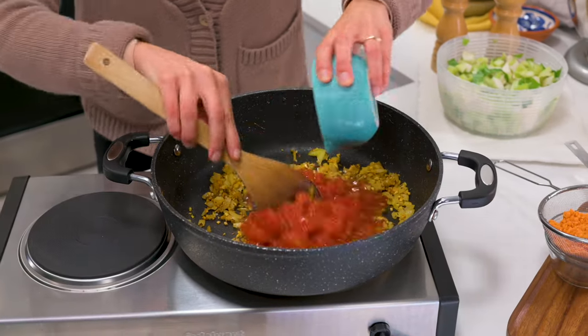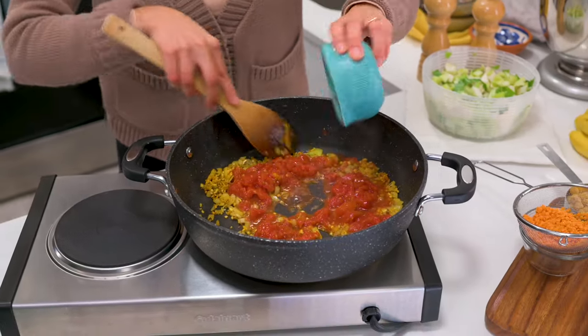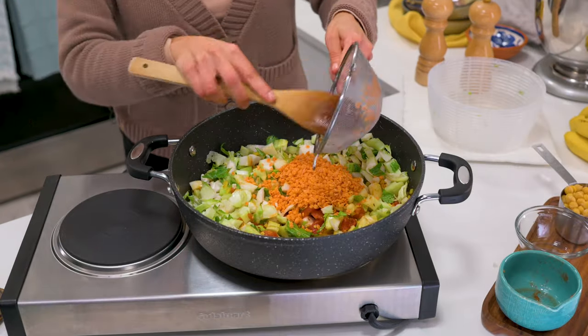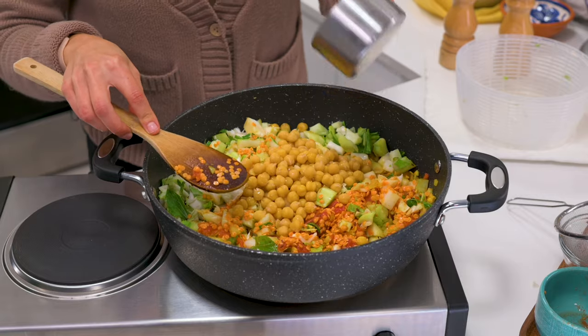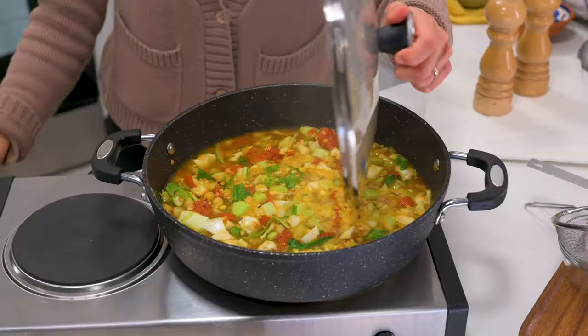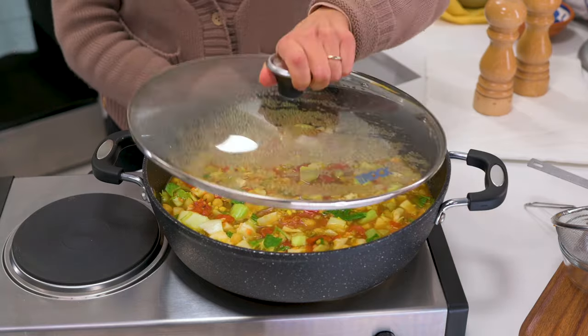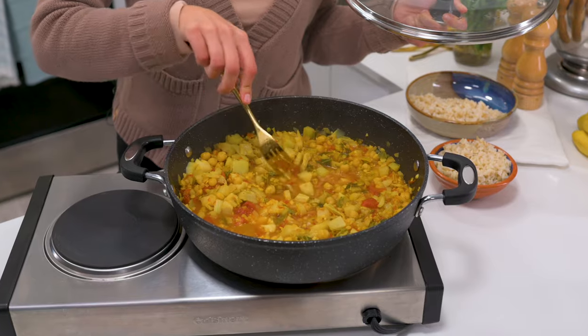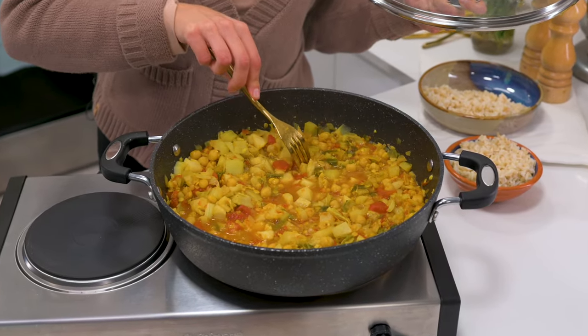Then add one cup diced canned tomatoes with their liquid, the chopped cauliflower stem and leaves, half a cup rinsed split red lentils, and optionally one cup chickpeas. Give that a stir and add two cups vegetable broth. Bring it to a boil, reduce to a simmer, and allow the curry to cook with the lid on for 20 minutes, or until the cauliflower stem is soft and the lentils are tender.